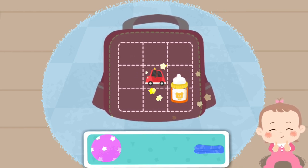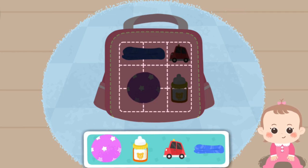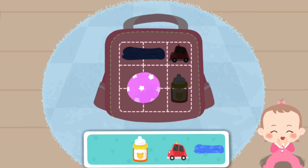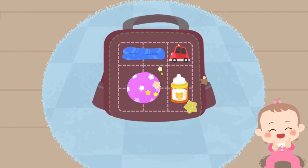Car, milk powder, ball, car, baby towel, milk powder.